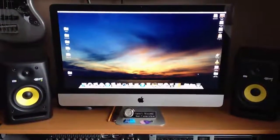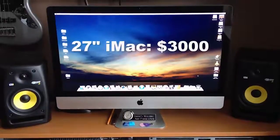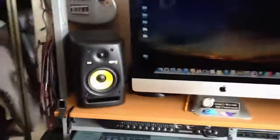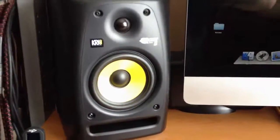27-inch iMac. KRK Rokit 5 monitors — two of them.